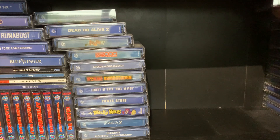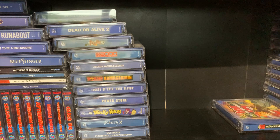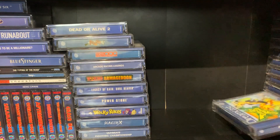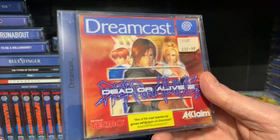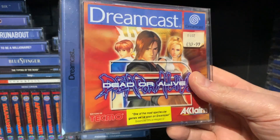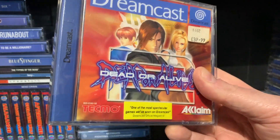Now I'm not piling them in alphabetical order. My unsealed version of Jet Set Radio. Dead or Alive 2 — this is actually brilliant. As you can see, it originally retailed for £39.99. That's probably not far off what its current retail value is today. It's absolutely fantastic and if you've not played this one, give it a go.